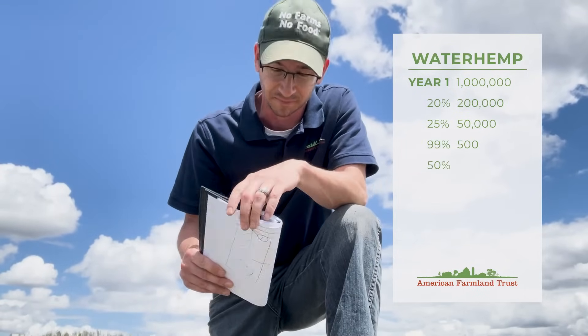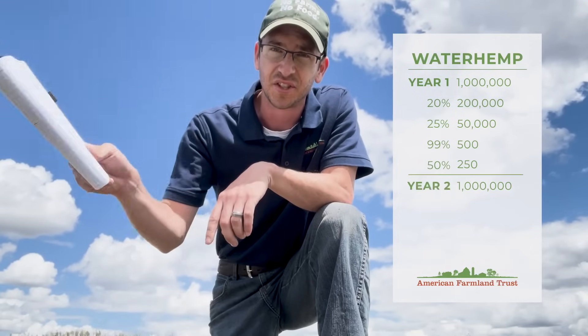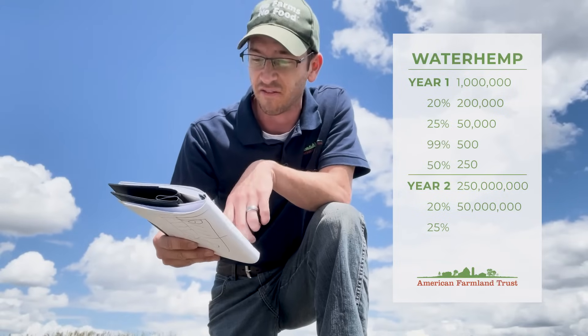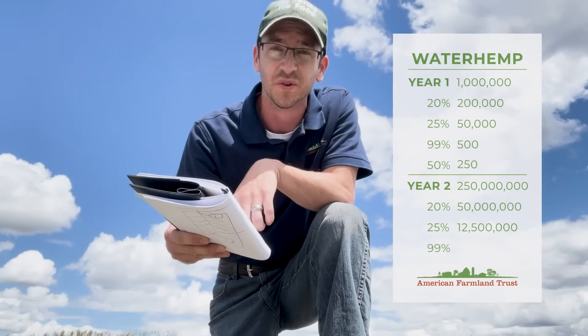Next, we've got to remember waterhemp is a dioecious species — that means it has males and females. So let's assume 50 percent of the population is male and 50 percent is female, that leaves us with 250 plants. Now let's say each of those plants produces another million seeds apiece. That means next year we've got 250 million seeds that have gone back to the seed bank. Next year that'll translate to 12.5 million plants, and 99 percent control of those will still leave us 125,000 plants uncontrolled.